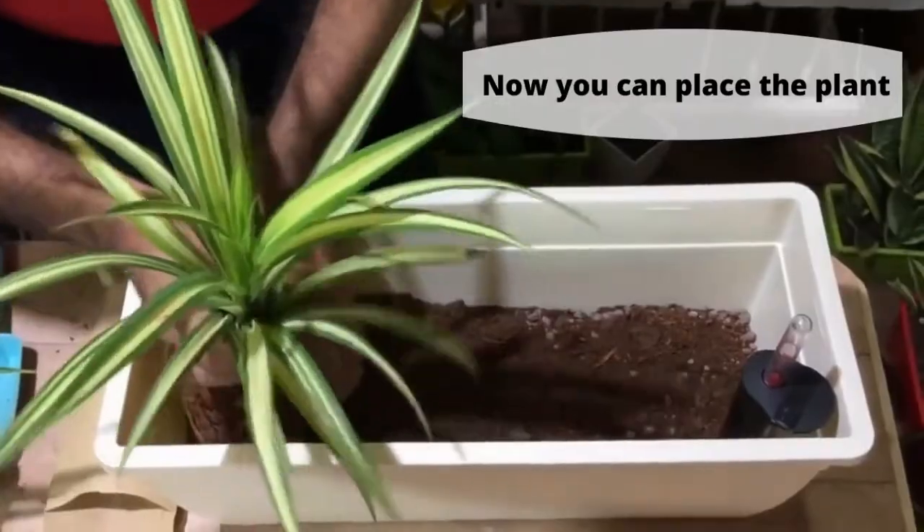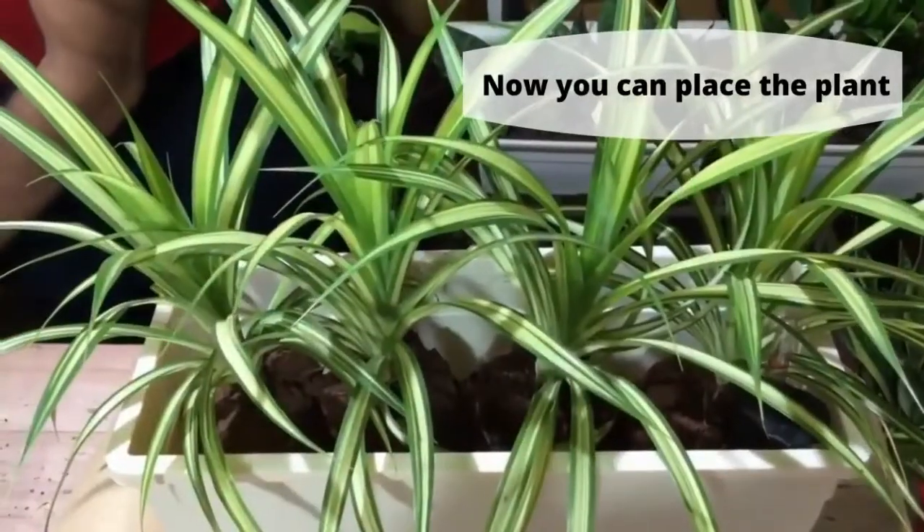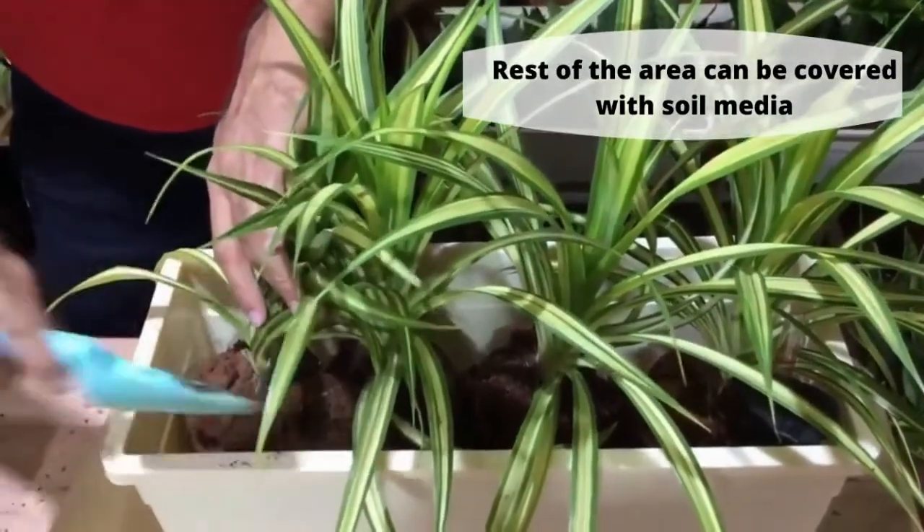Now you can place the plant. The rest of the area can be covered with media.